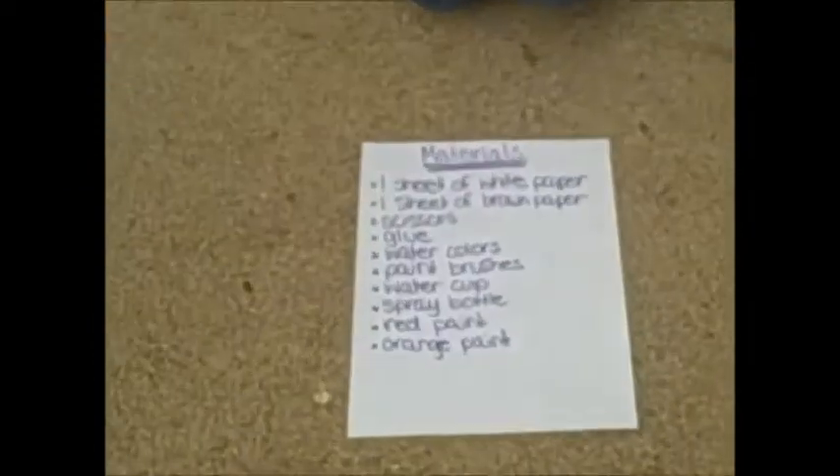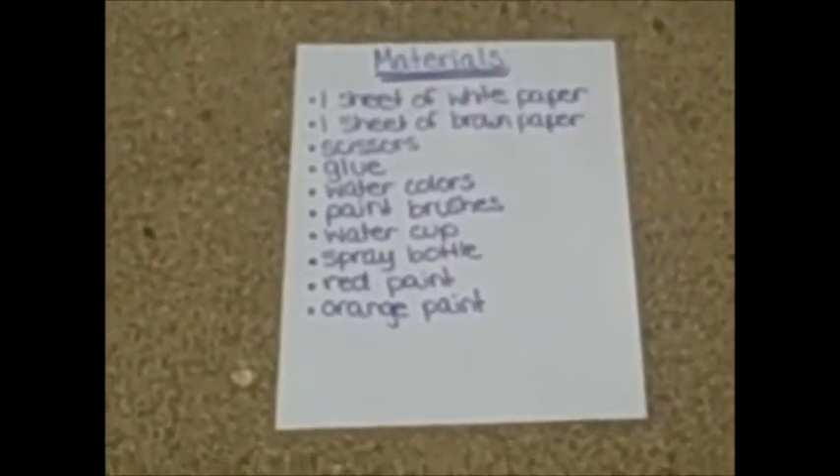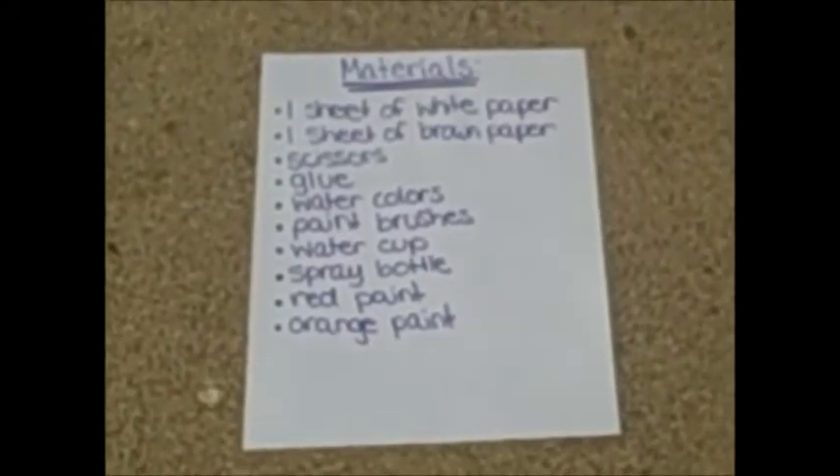The materials that we're going to need for this craft are one sheet of white paper, one sheet of brown paper, scissors, glue, watercolors, paintbrushes, water, a water cup, a spray bottle, red paint, and orange paint.